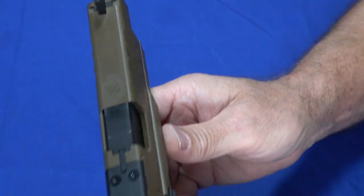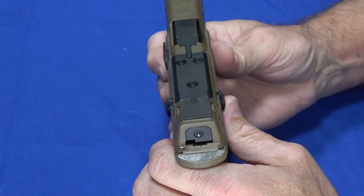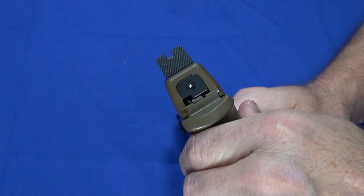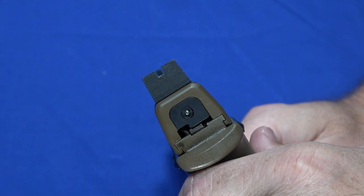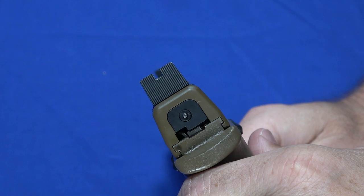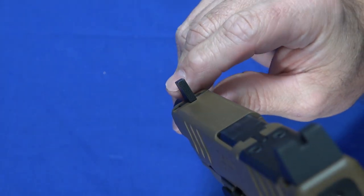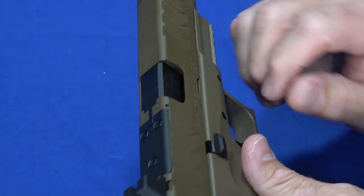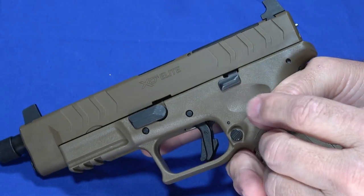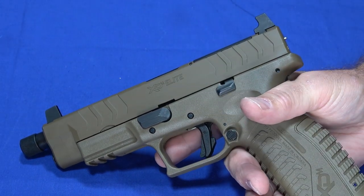The sights are dovetail front and rear, just like all XDMs, and these are suppressor height sights. The only disadvantage we found is that they're a blackout — we were still able to pull some amazingly nice groups, just going a little slower. If I personally owned this gun, I'd probably put a dot on the back and a dot on the post to make them stand out. But if not using an optic, I'd add white dots just to make it easier to see.